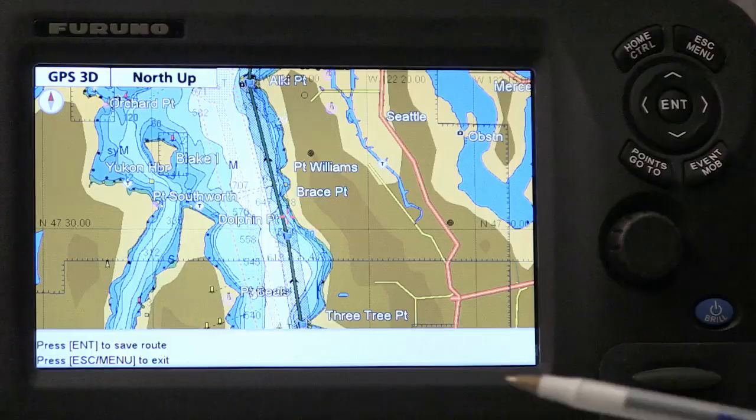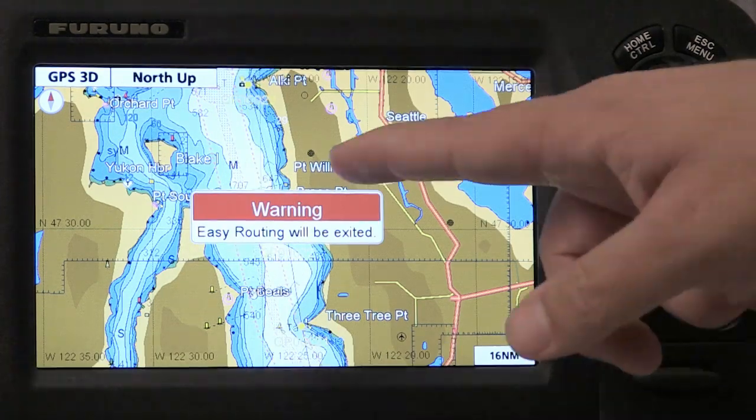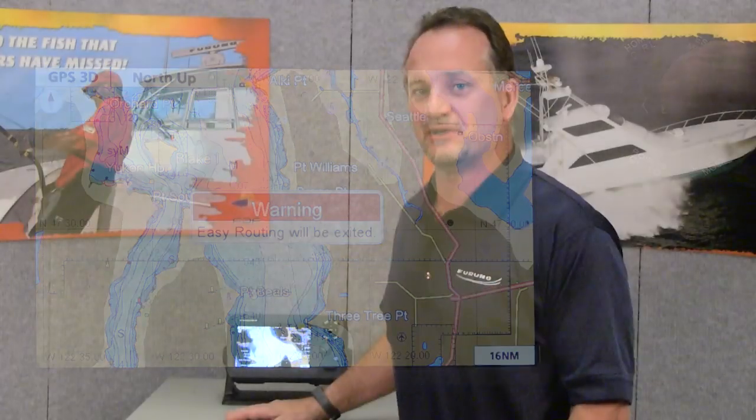After the easy route has been calculated and I've done a quick flyover by scrolling and zooming, I can then just press the enter key to accept the route. The easy route will be automatically saved and the mode will be exited. And that's just how easy it is to create an easy route with the newly enhanced software in the Furuno GP1670 and 1870F.